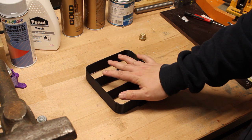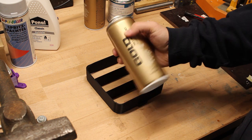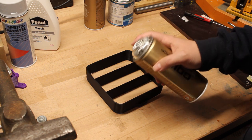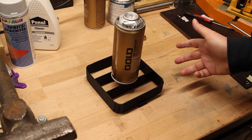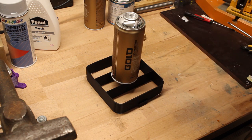On top of that we will add some chrome. In this case this is Montana Gold chrome. You can also get a Molotov or whatever spray paint you like, but I would recommend to go with some graffiti spray cans since they have way better pigment, better caps, and oftentimes they are cheaper than the automotive spray cans — at least in Germany.